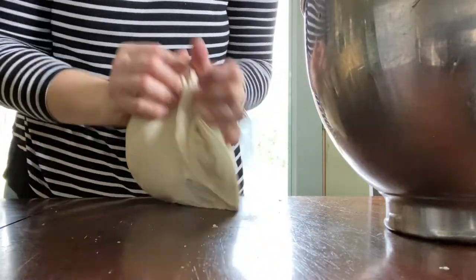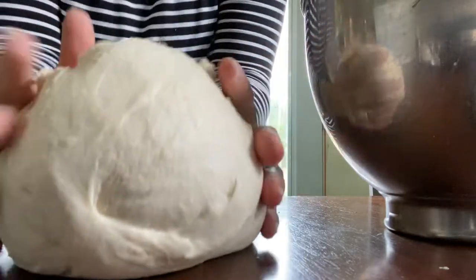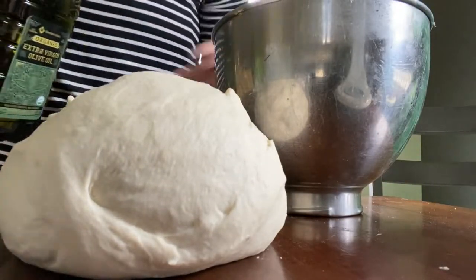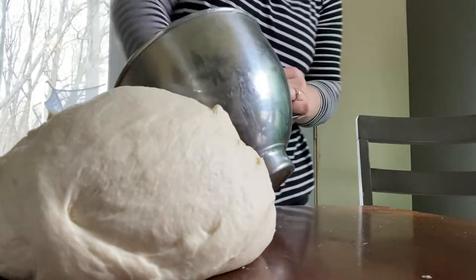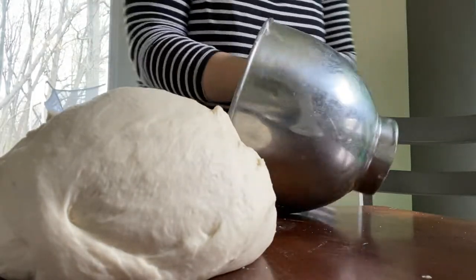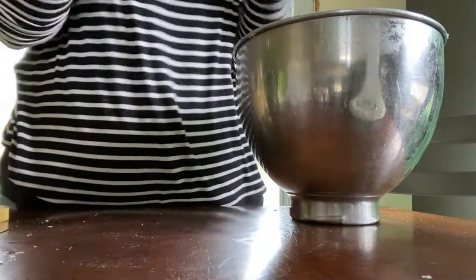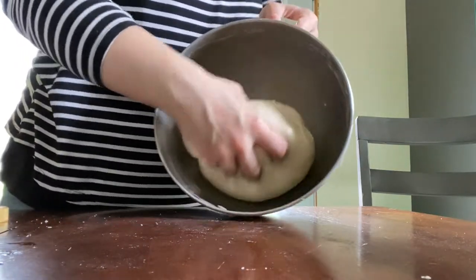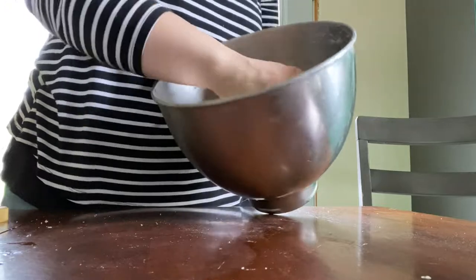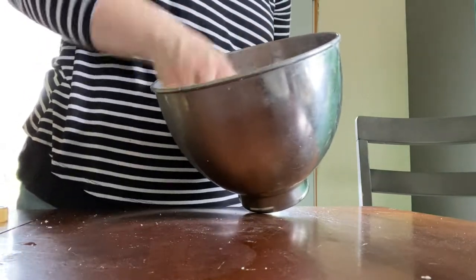I form it into a rough ball, then I take a little bit of oil and pour just a little bit into the bottom of the bowl and rub it all over. Then I plop in my dough ball and flip it to make sure it's all covered in oil — that helps it from drying out as it rises. I cover mine with a damp towel and put it in a draft-free area to rise for about 45 minutes or so.